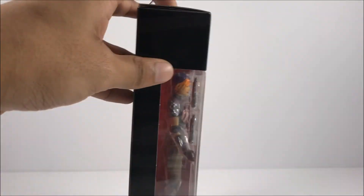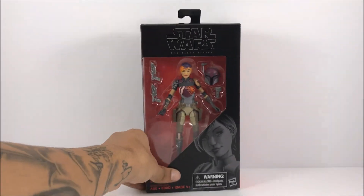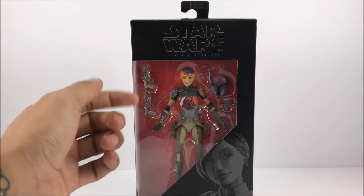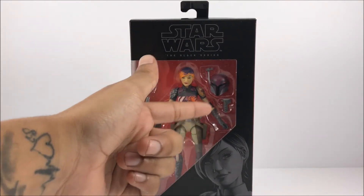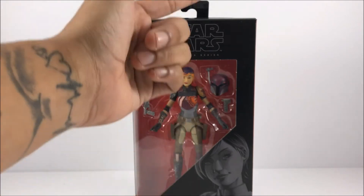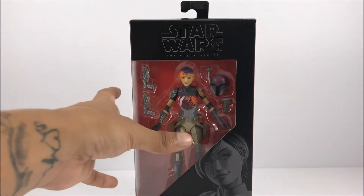Same stuff we're going to see on Star Wars The Black Series six-inch figures. And there she is right inside her box. You can see she comes packaged with two blasters, a little communication device thing, and then you get her helmet right there.